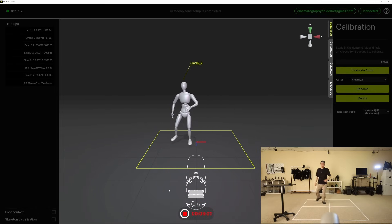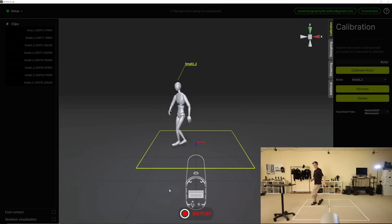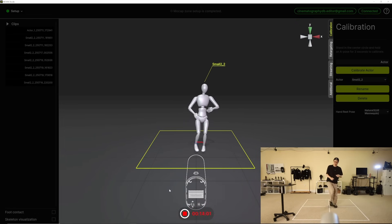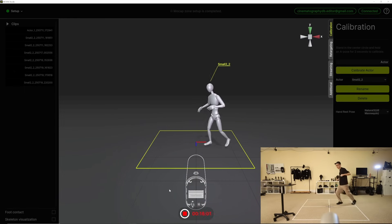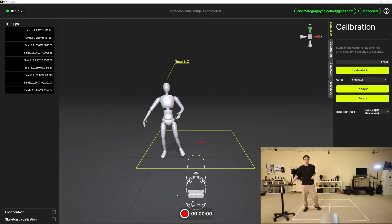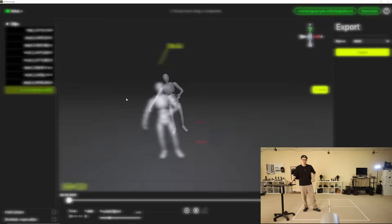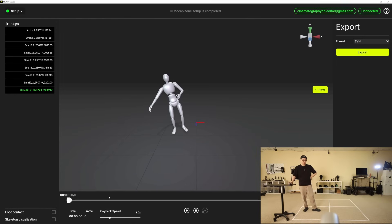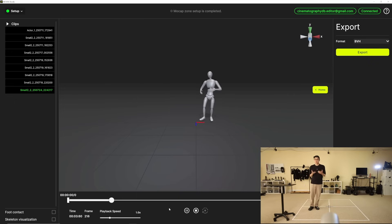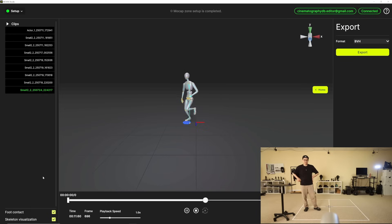The animation files are really small, so you can go for a really long time. I'll do a simple dance and jump. After cutting the take, I can look at my recording right here inside Move-In Studio. It plays back like you'd expect. There are some different visualizations, like when it detects foot contact, and you can look at the skeleton inside of it.